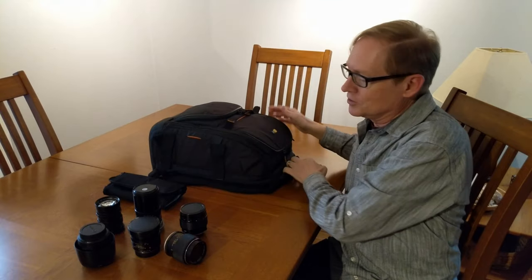What I've discovered though is it's not really good for older manual lenses, and I have quite a few of these that I like to take out on a shoot sometimes. I've been trying to find a bag that I could carry them in and I've tried all sorts of things that have not worked.